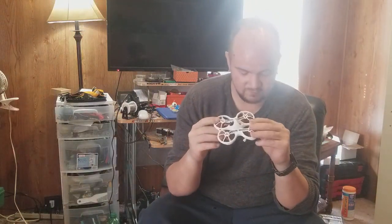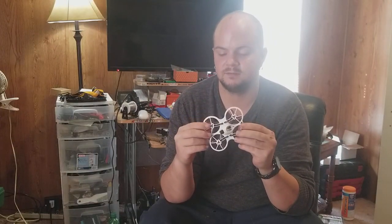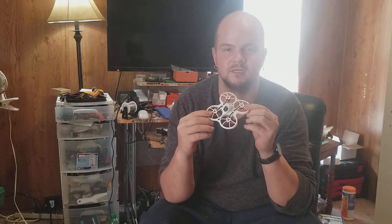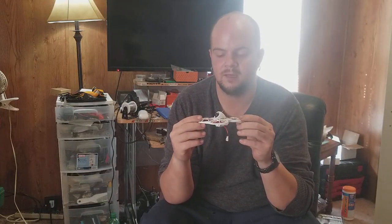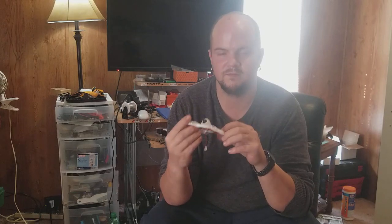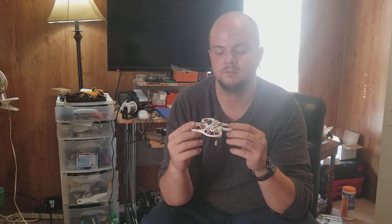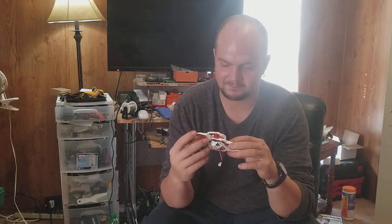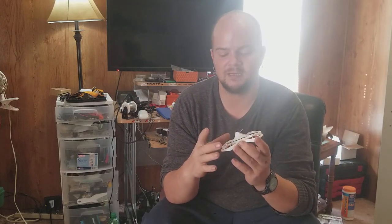Getting back to the quad itself — durability is extremely strong. I ran into a wall so hard I honestly expected to find something severely broken. I only broke a pylon. The whole frame takes the impact when you crash instead of just one part, spreading out the force.